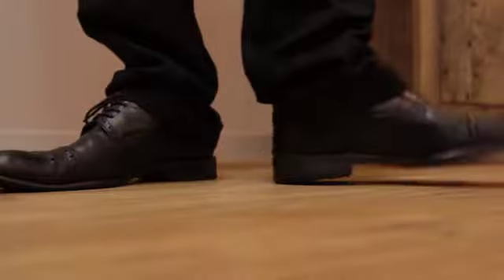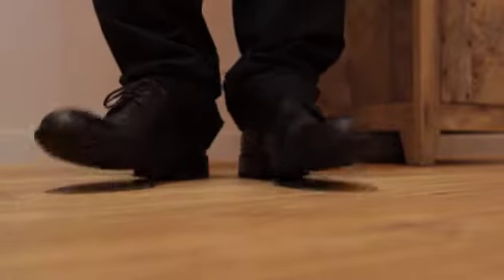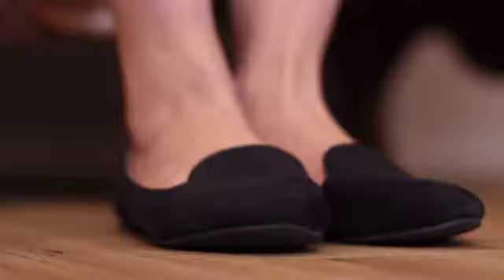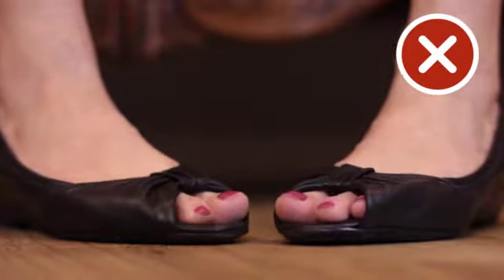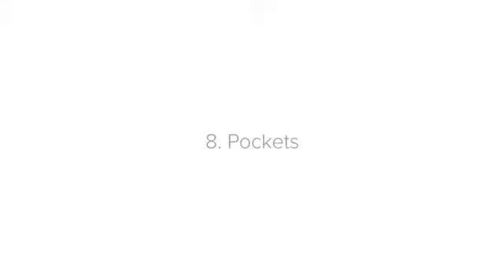Number seven: shoes. Your shoes should be clean and polished, with laces tied, and of a simple, understated design. You're not trying to outshine your guests on the fashion front — you want to look like a professional. Ladies should wear flat shoes or shoes with only a slight heel. Open-toed shoes shouldn't be worn because they can look untidy and leave your toes exposed, which can be dangerous.